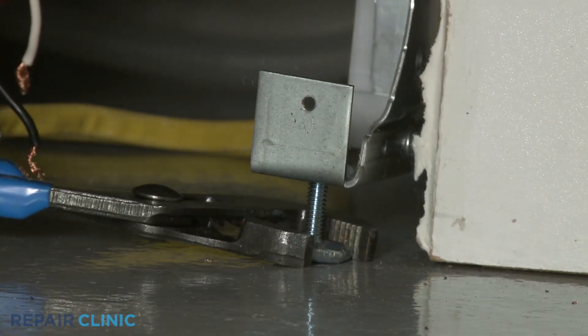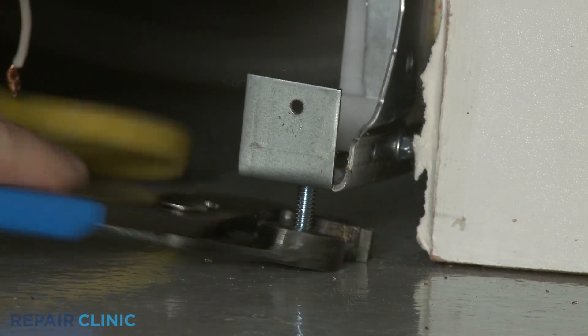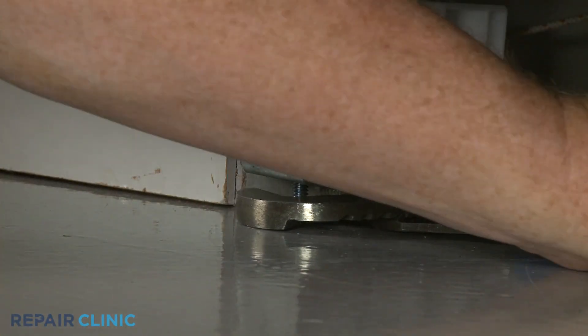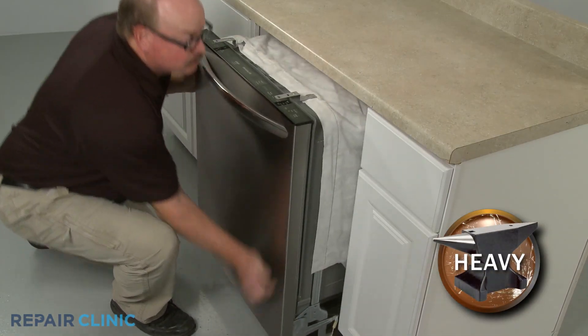To move the dishwasher, you may need to adjust the legs to lower the appliance. Now gently pull the dishwasher away from the cabinet.